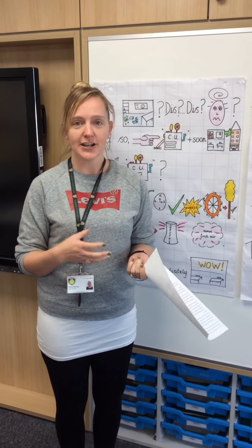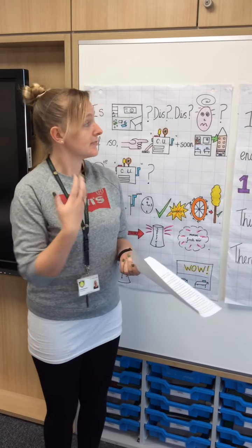Over the next few weeks, we are going to be learning and writing our own explanation texts. To do this, we're going to learn our text map together today. I'm going to make a start. If you want to join in and try and make some actions up as you go, then perfect.